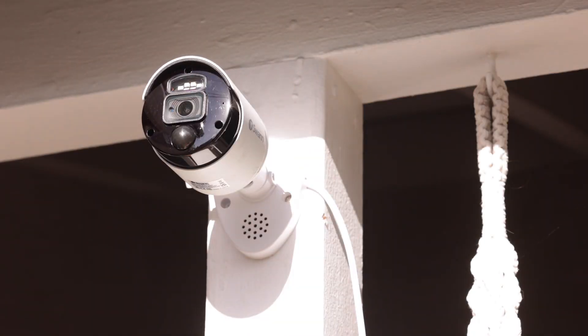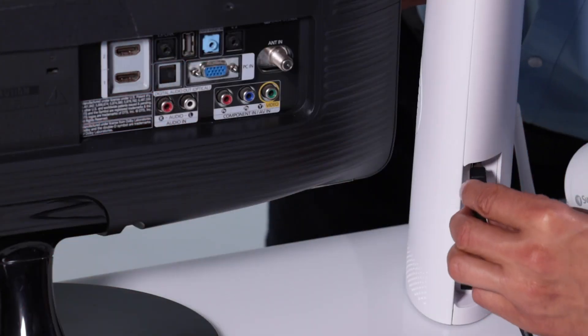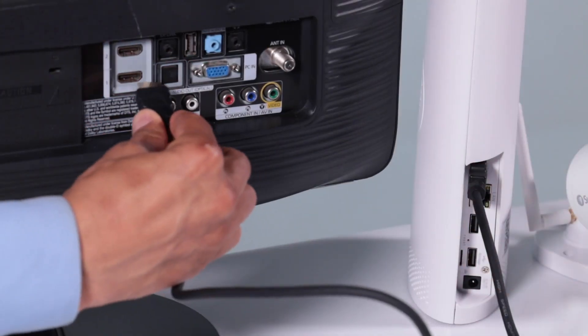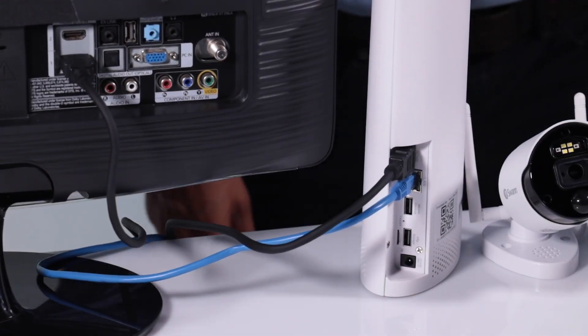Install a camera in an area with strong Wi-Fi signal using the provided hardware, then connect the camera to power. Now connect the NVR to a display with the supplied HDMI cord. Optionally, connect your router with a supplied Ethernet cable.